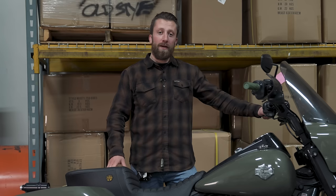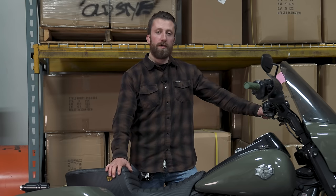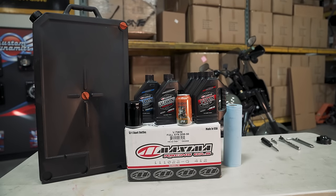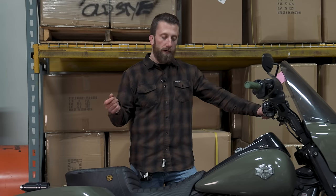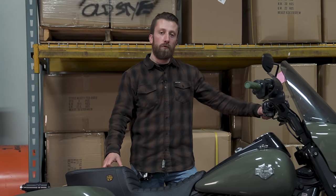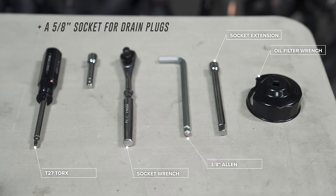I'm Josh — I'm usually behind the camera and today we're swapping places. This is my 2021 Road King Special and today we're going to show you how to change the oil. We have plenty of other detailed step-by-step oil change videos, but today we're just going to do it quick and easy and cover the essential information you need to change your oil on a newer touring model.